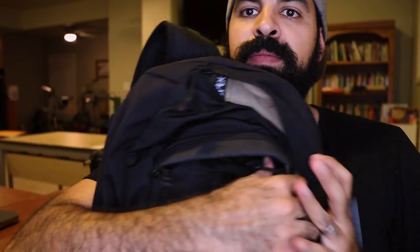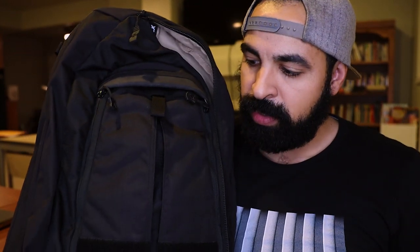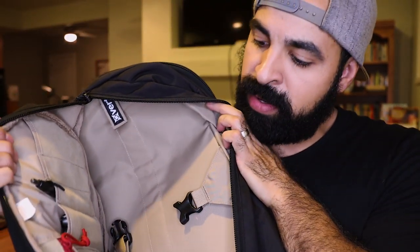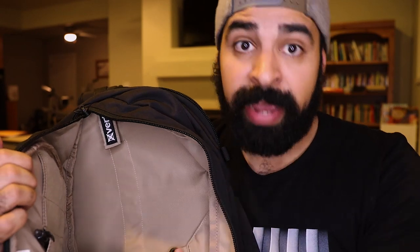One subtle feature people don't often mention: the bag is black on the outside, but has a light tan interior. That's a nice detail, because dark tools like black flashlights and black knives are really hard to find inside a dark interior backpack — but in this light interior, finding things is actually pretty easy.